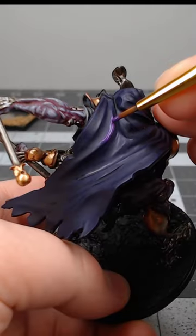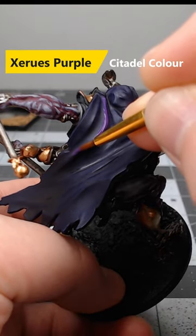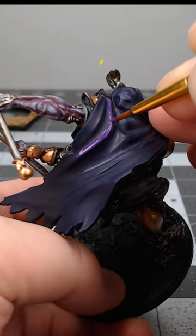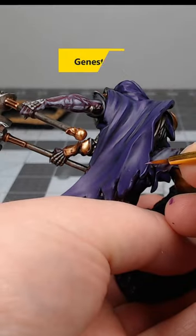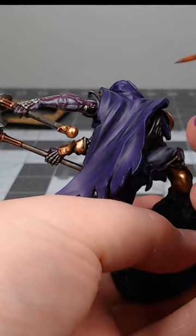After our wash has dried, we're going to layer over the wrinkles and curves in the fabric using Xureus Purple. Next we're going to take Genestealer Purple and use this to highlight the sharpest edges on the fabric on our model.